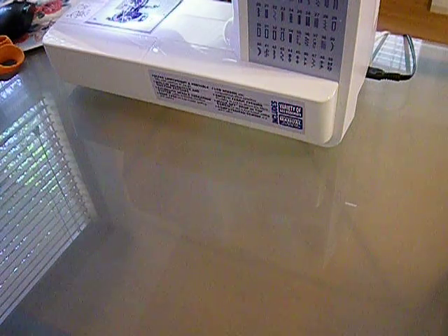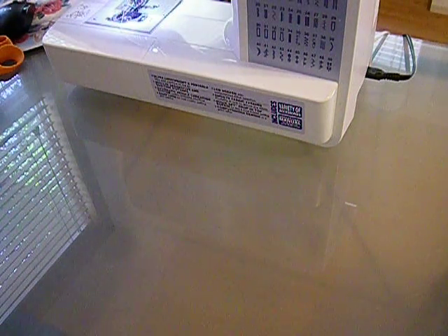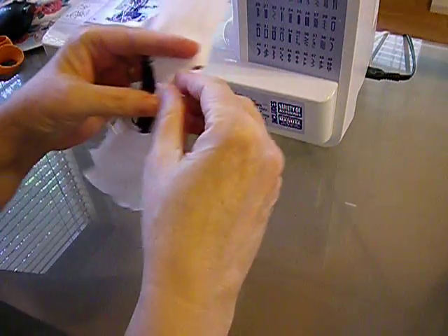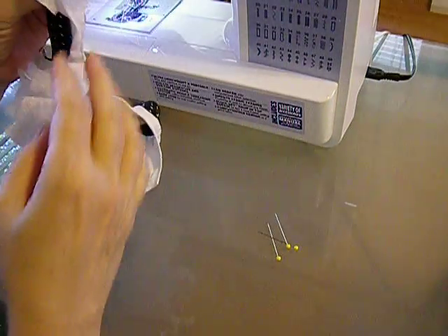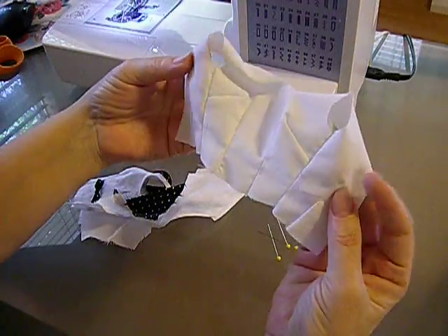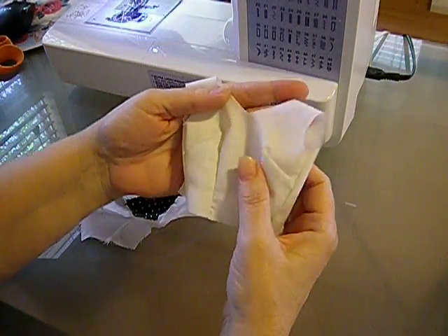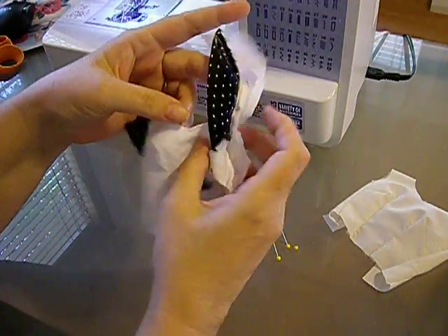I'm just going to tack this part of the video onto the video that I do when I do this outfit. I'm not going to do it on camera this way because it's just too difficult. So what I did is I took the original bodice — even though this is the original bodice to that dress — I made two pieces of it, thinking that I could totally line the inside of this dress.